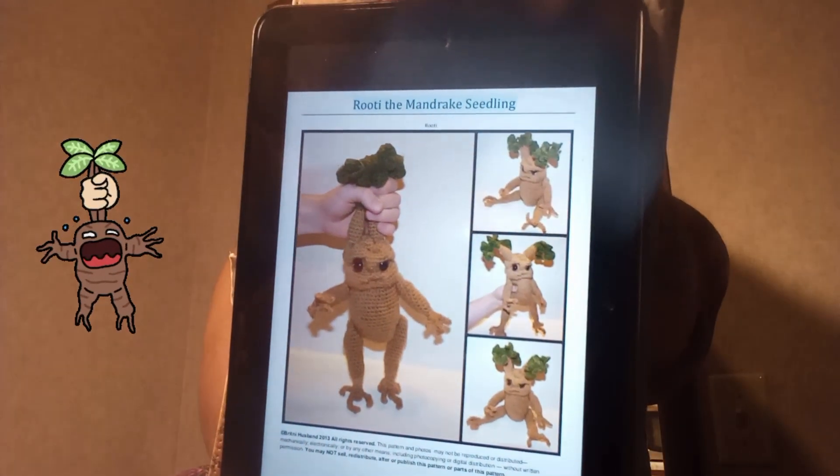It is the Rudy, the Mandrake Seedling. This is a Mandrake from Harry Potter and the Chamber of Secrets, and it's a baby Mandrake.